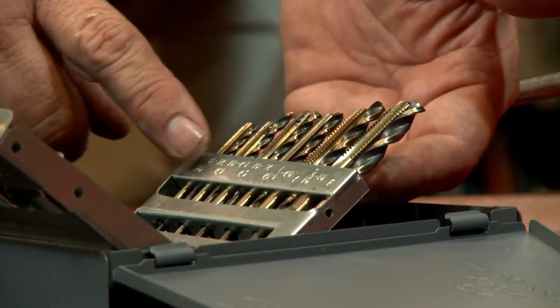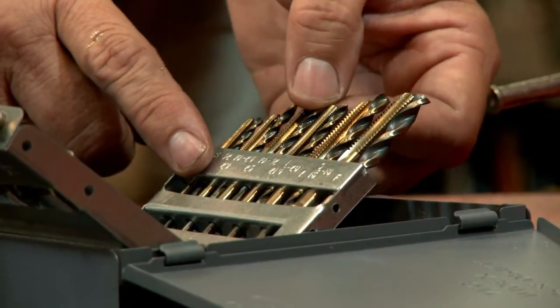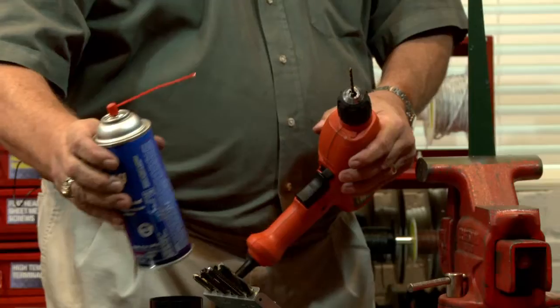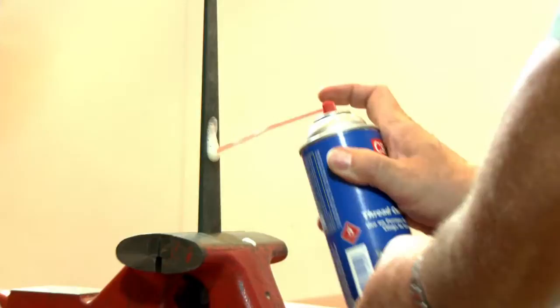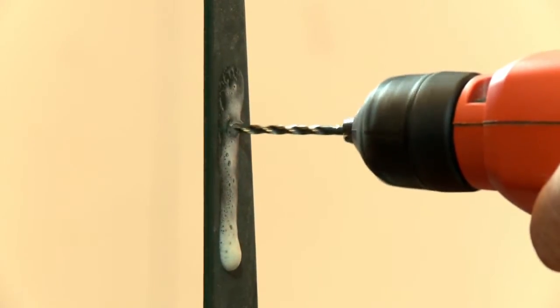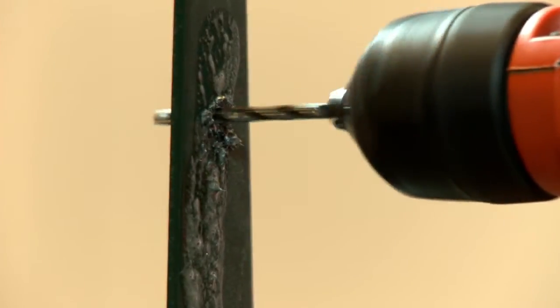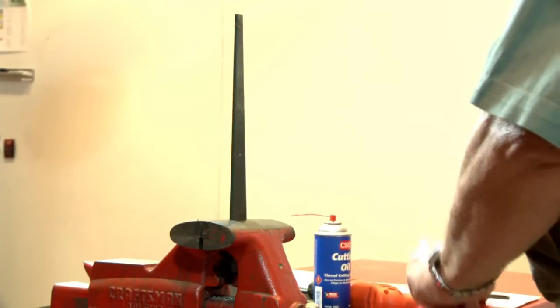A 10-32 hole, which is this tap — so we're going to come up here with the number 10 bit and insert it into the chuck. We're going to put some cutting fluid right here; it stays, it may run down a little bit, but it'll stay right where you want. Then you begin to drill your hole. Put the bit down, clean off the burrs, and make sure you've got a nice, clean hole.